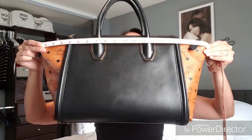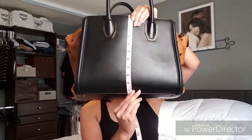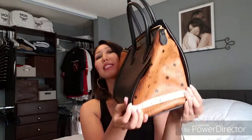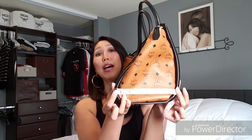This is a considerably large bag. Across the top it is 19 inches. This bag does get noticed, as it should — it's a beautiful bag. From top to bottom it is just about nine and a half, almost 10 inches tall. From the side it's approximately almost eight inches across. So this bag holds a lot.